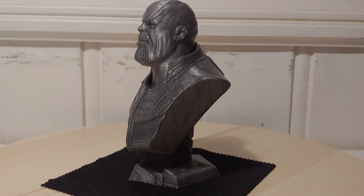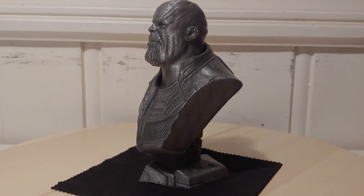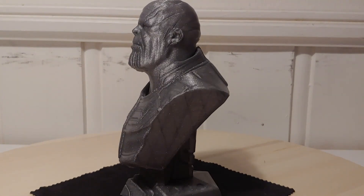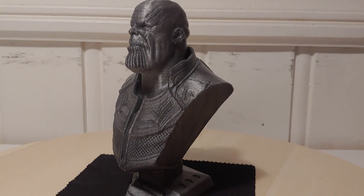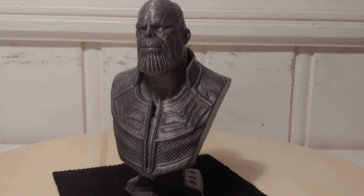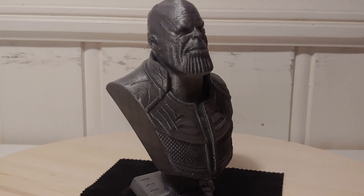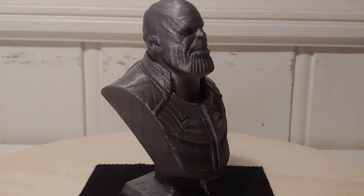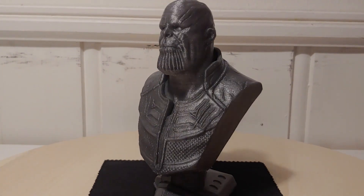This machine will cost a little bit less to build than it costs to buy a Prusa. Everything on this machine is engineering design with quite high tolerance and there are no zip ties on this machine. With the new idlers, just phenomenal results.